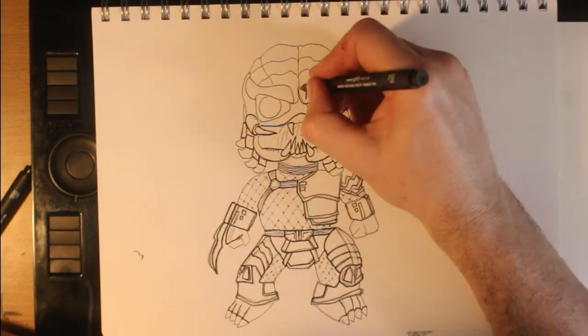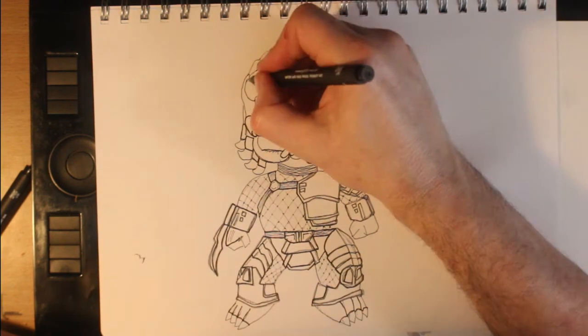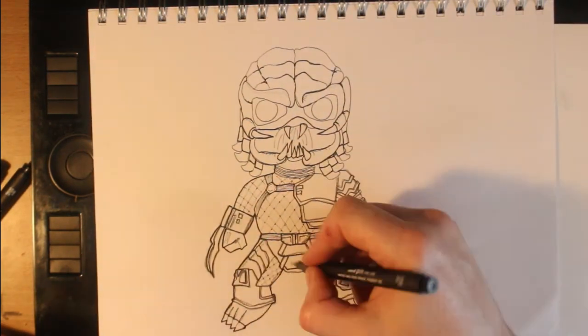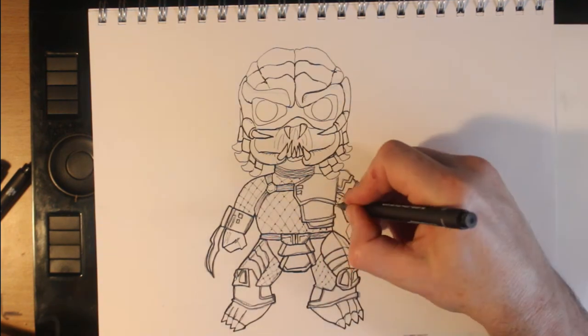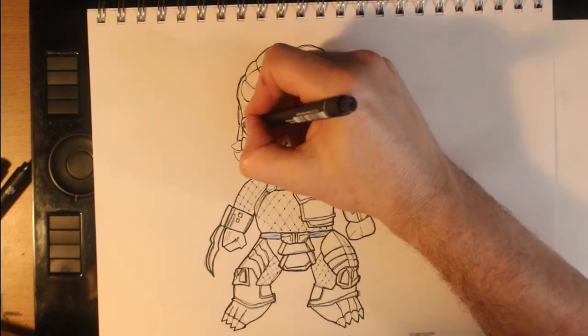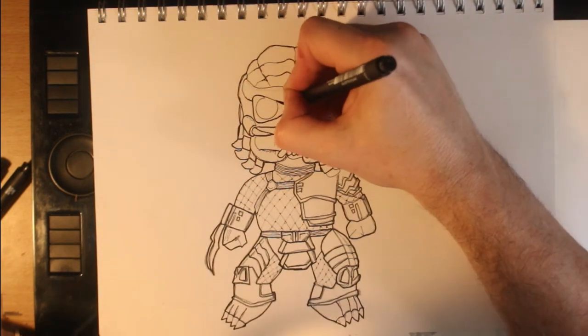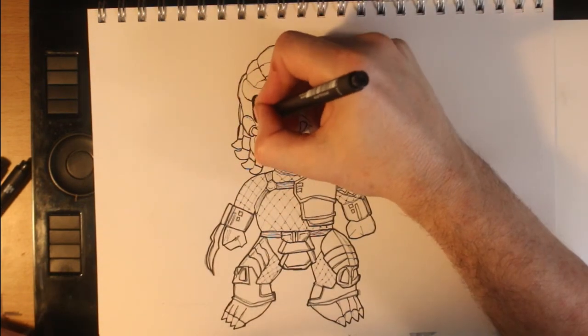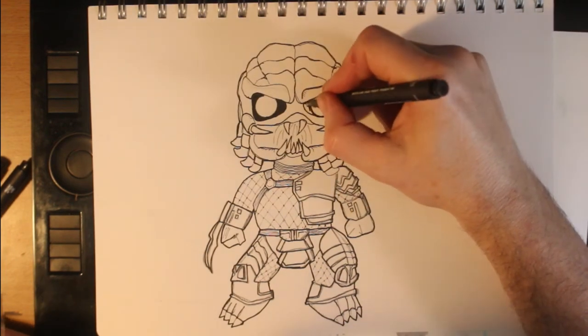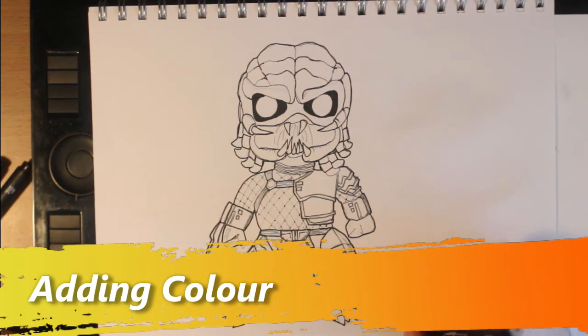To finish up my inking, I go around the entire drawing with my 0.8 Unipin to bring the Predator out of the paper. This takes me about 40 minutes of real-time work — sometimes I get carried away.